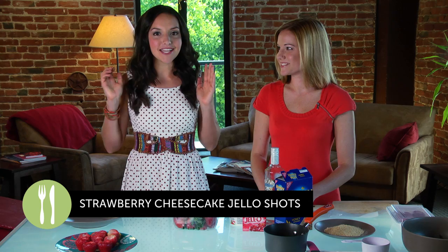Hi guys, I'm Britt and I am here today with Jamie Seyer, a regular food contributor to Britt.co. Today we are making strawberry cheesecake jello shots. So Jamie, what do we need to make this recipe?